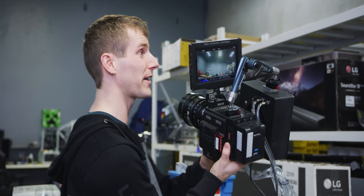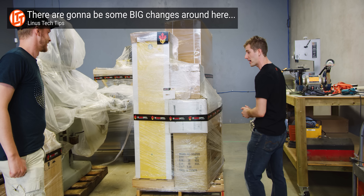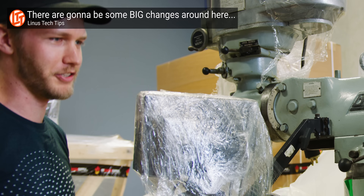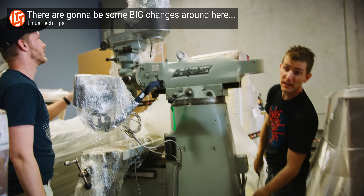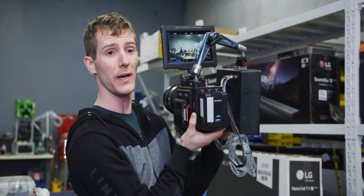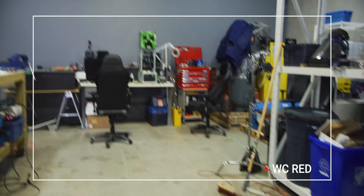In that time, we acquired a new warehouse unit, filled it with equipment that we needed in order to complete this project, learned how to use that equipment, and spent a lot of time asking ourselves why the hell we promised we were going to do this. But it all comes to an end now. Stay tuned, because we're going to show you exactly how it worked.